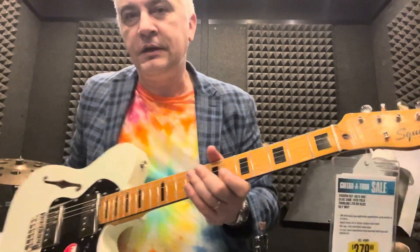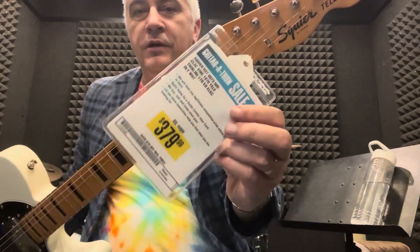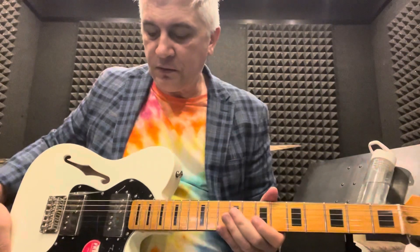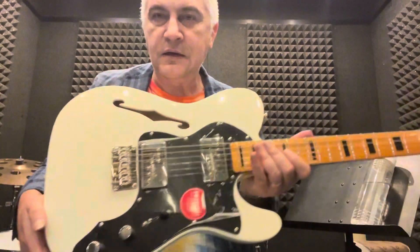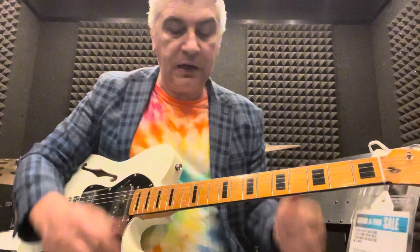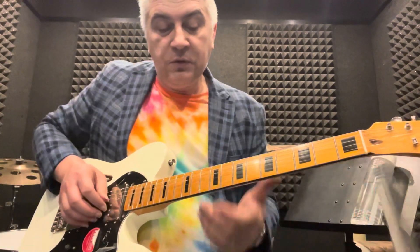This is a beautiful guitar, guys. It's a Squier Telecaster — it only goes for $379. It's made in Indonesia, backed by Fender, and it's a semi-hollow body with the humbuckers. I usually never play humbuckers because they choke the sound, but these are breathable humbuckers, and just beautiful.